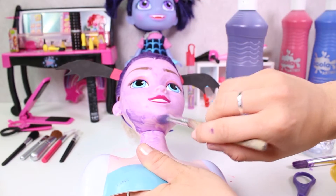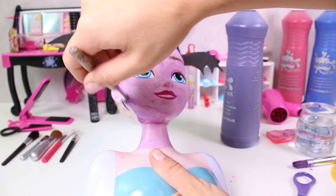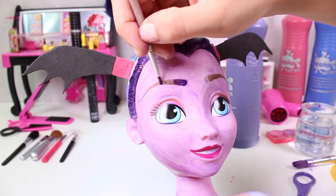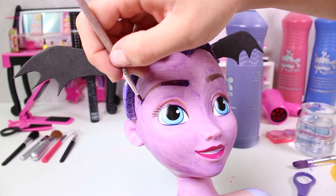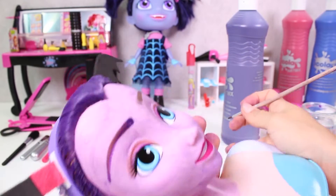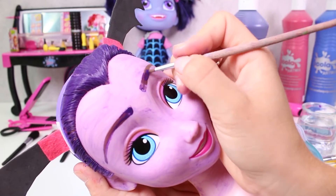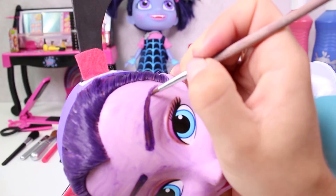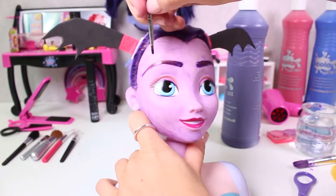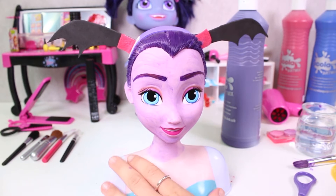And now her neck as well. It looks fantastic! Now we use a smaller paintbrush to paint her eyebrows. Your eyebrows are beautiful!